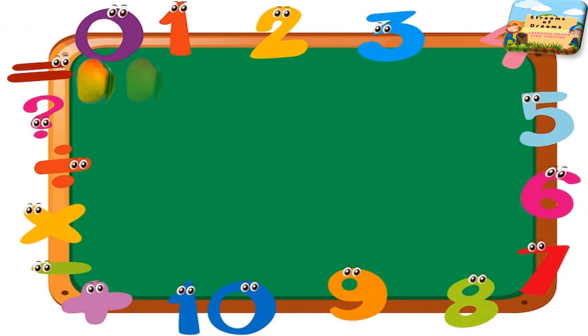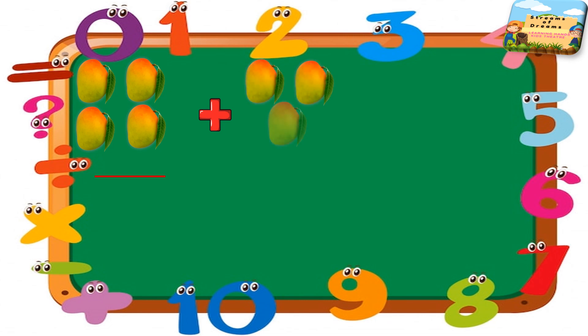Here I have mangoes. Keep counting the mangoes — how many do I have? Then again I'm adding some more mangoes to it. Now how many mangoes do I have in total?